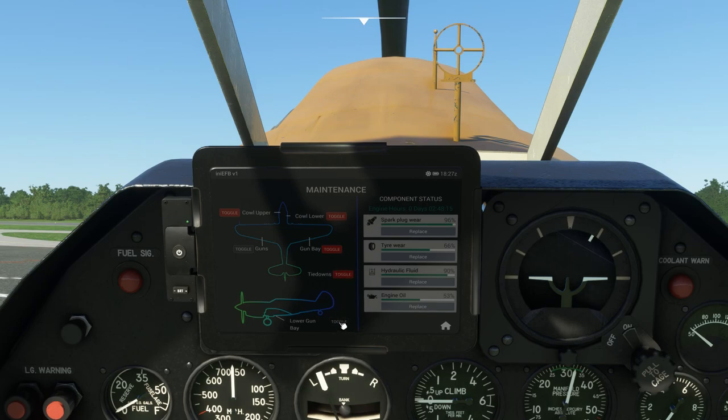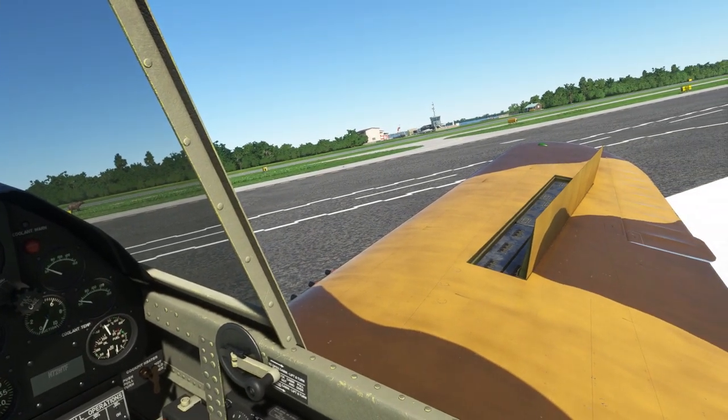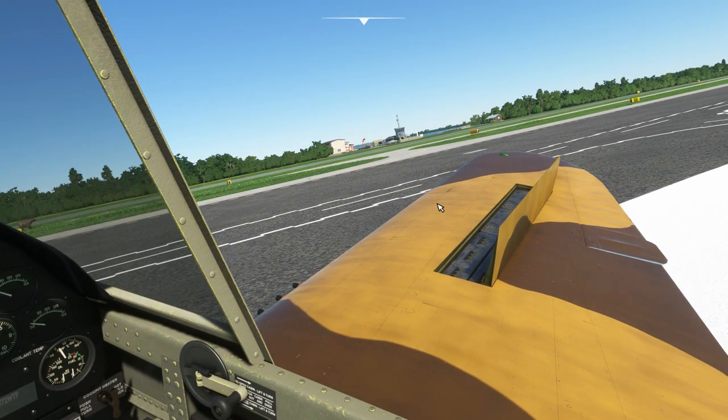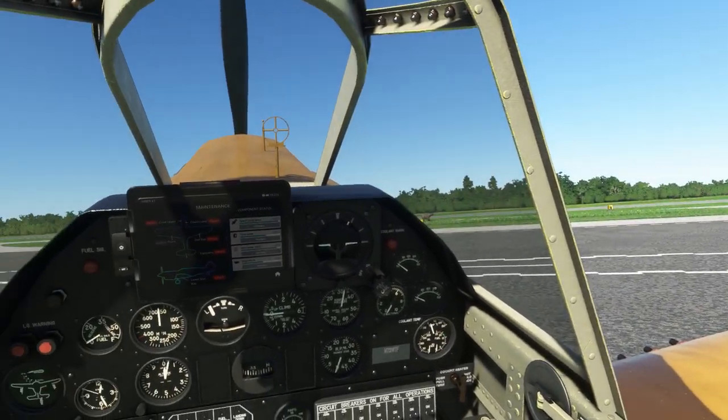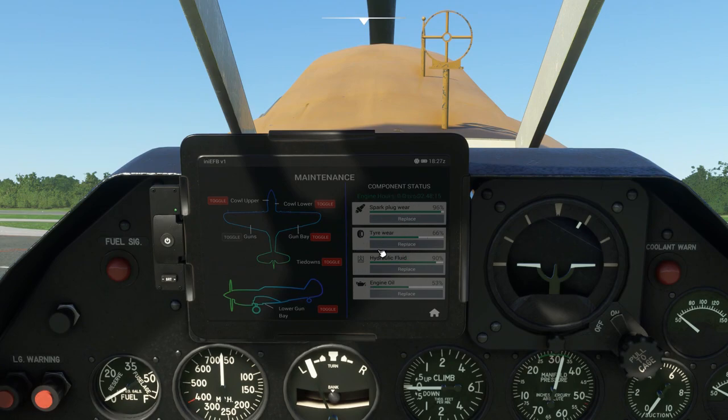Oddly enough there aren't chocks, but there are tie downs. We can open the lower gun bay and all of that. So when we do all these things you can see the engine. The engine is actually modeled quite nicely, and we have the ammo and everything in here for the guns. For some reason sometimes the ammo doesn't pop up in the gun bays - I'm not entirely sure why that happens.